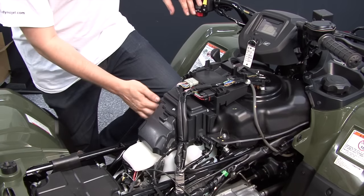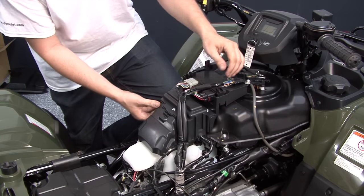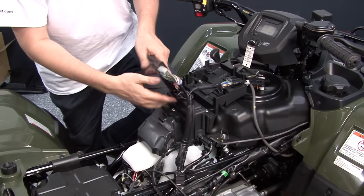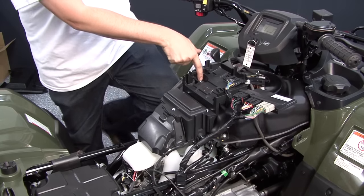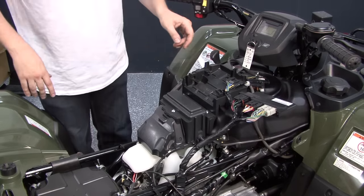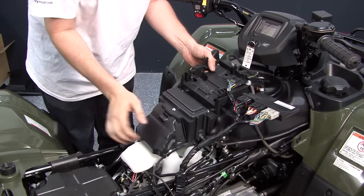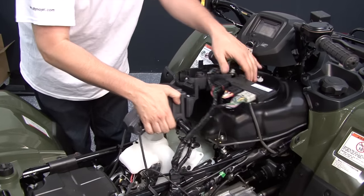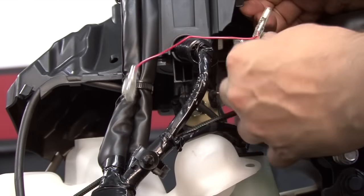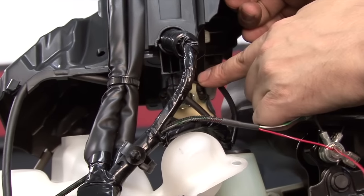Our last connection on the Power Commander harness is to the quad's ignition coil, which unfortunately is underneath this ECM bracket. To access the coil more easily, we can loosen the ECM from the bracket and remove this one bolt right here at the top. Once the bolt's removed, this holder can pop out of place and that should give you enough room to access the ignition coil underneath. I'm going to route the Power Commander leads with the spade connectors — the green and red colored wires — down here to the ignition coil.